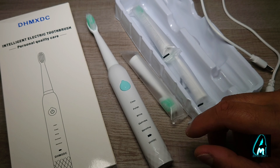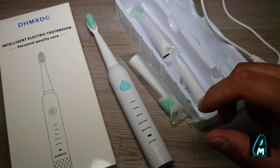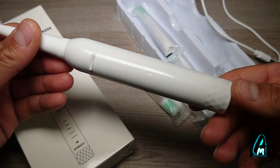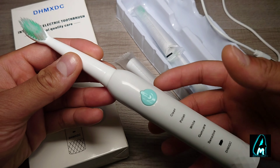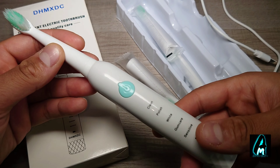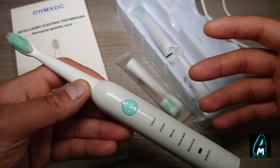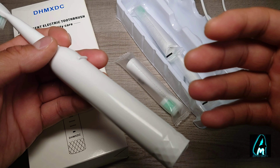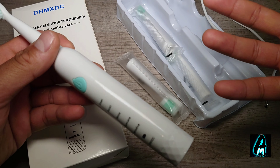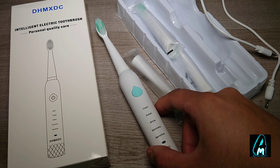Hello everyone. In this video I'll be reviewing this electric toothbrush by a brand called DHMX DC, model number PH201. It's a budget-priced electric toothbrush — it doesn't have the best build quality, it's lightweight, and just feels very flimsy. But if you're looking for something less than 15 pounds UK currency, this is one to go for. It does what it says, but it just doesn't feel like you've got the best quality in terms of usage and build quality.